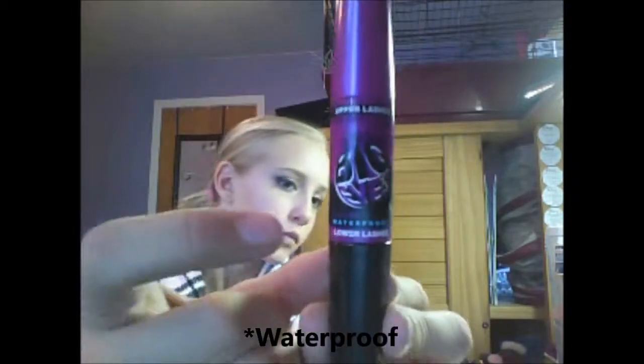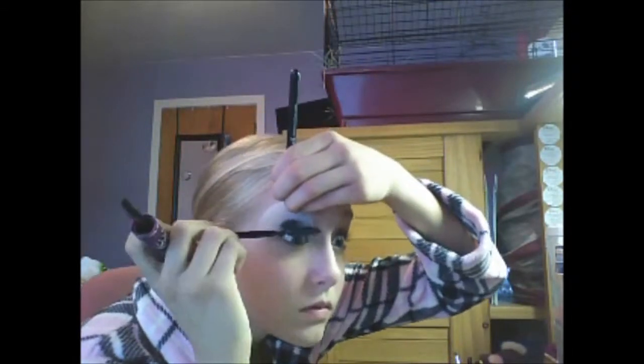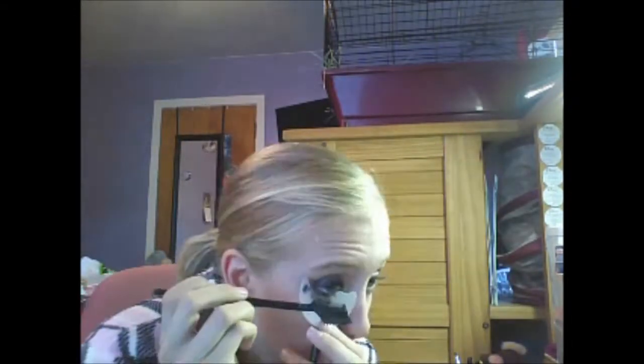Fabulous selfie — nailed it! With an eyelash curler, curl the lashes. Taking a waterproof mascara, use the bigger one to coat the upper lashes. Taking a shadow shield makes it easier and clump-free to go through your lashes. Now taking a comb and going through them, then doing the lower lashes and combing through them again.